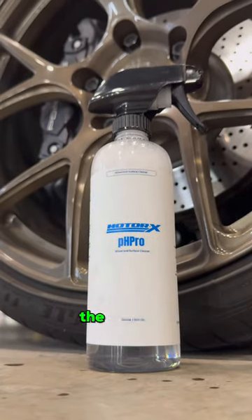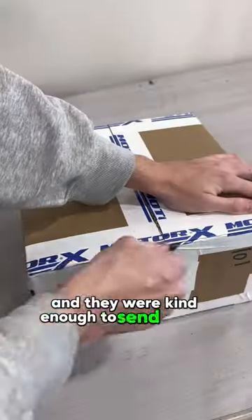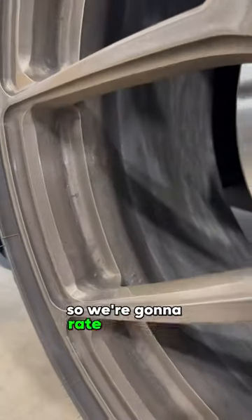Part 5 of trying every wheel cleaner until we find the best one. Today is a special one. This is from a new company called Motorex, and they were kind enough to send the stuff for free to use in this series. But don't get it twisted — it's not an ad, so we're gonna rate it honestly.